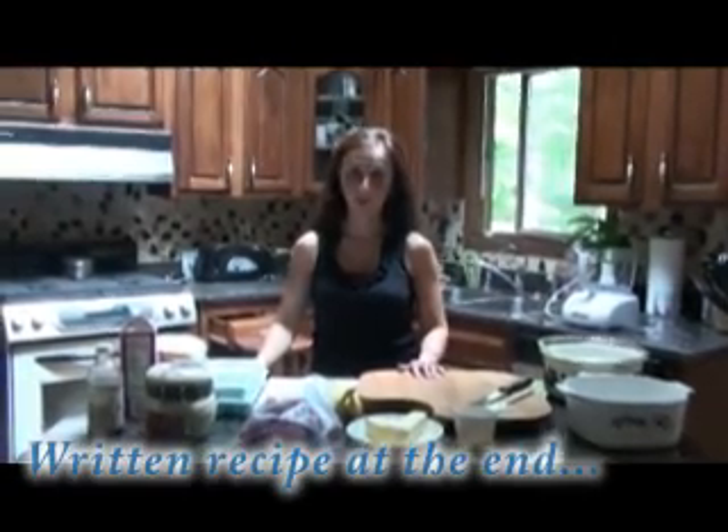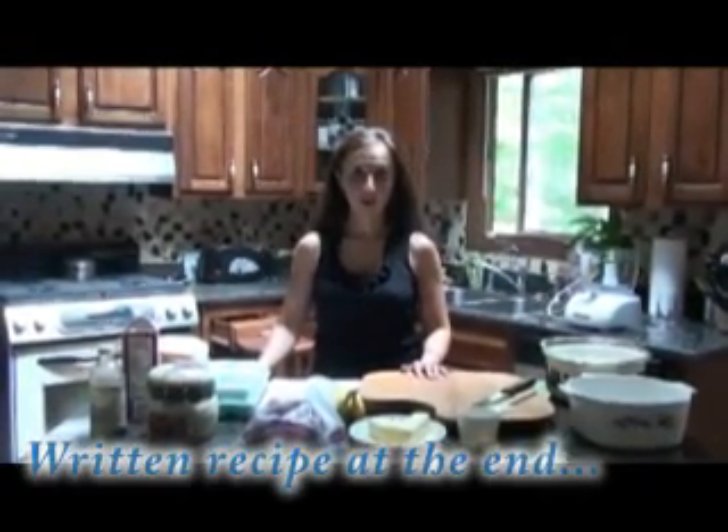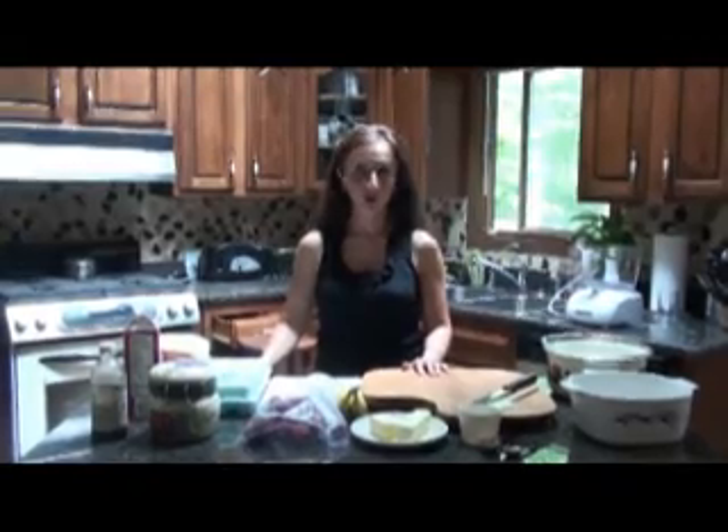Welcome to Makeover's Recipes. We are going to be making strawberry banana chocolate bread pudding.